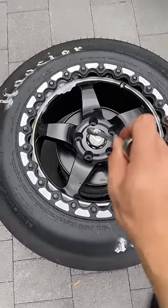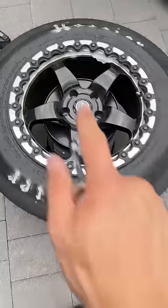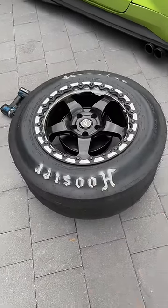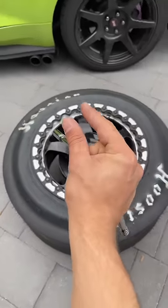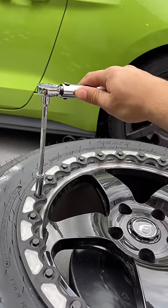I'm just gonna go ahead and use the ratchet in a crisscross pattern for all of the bolts. Then I'll bring out the torque wrench and make multiple passes, because it's gonna pull it closer and closer to the tire. First pass is 15 foot-pounds, second pass in the star pattern is 18.